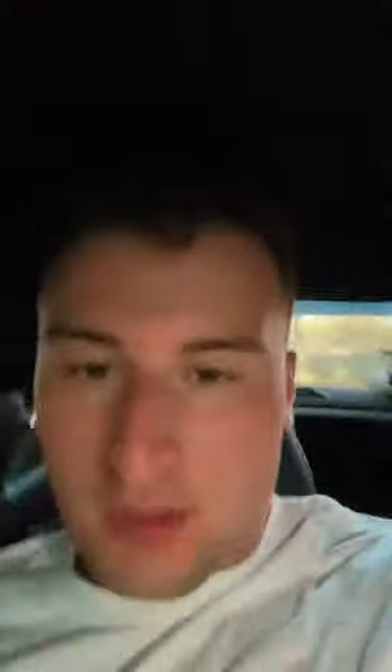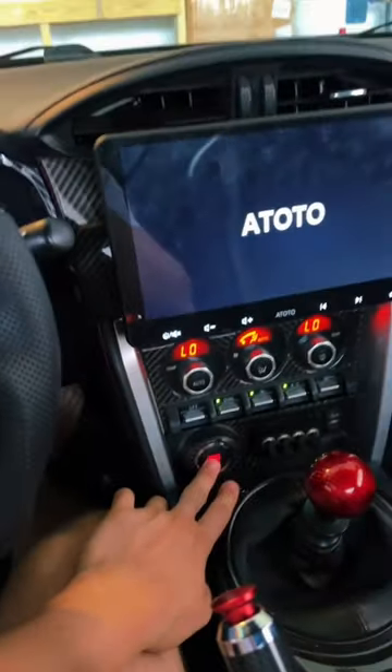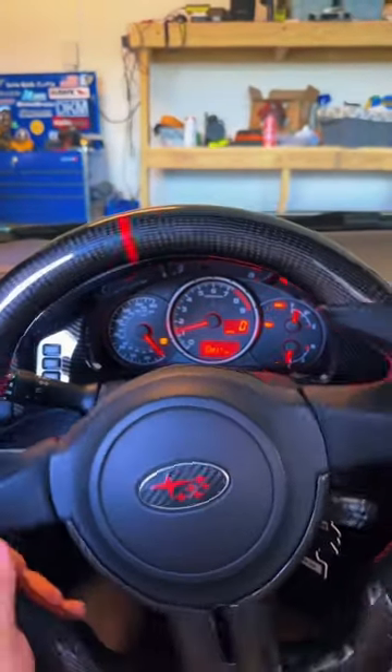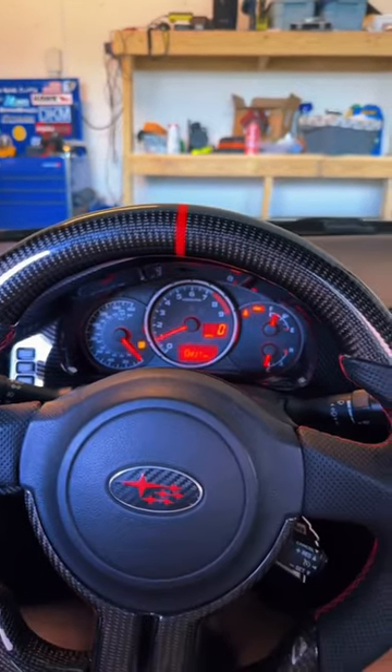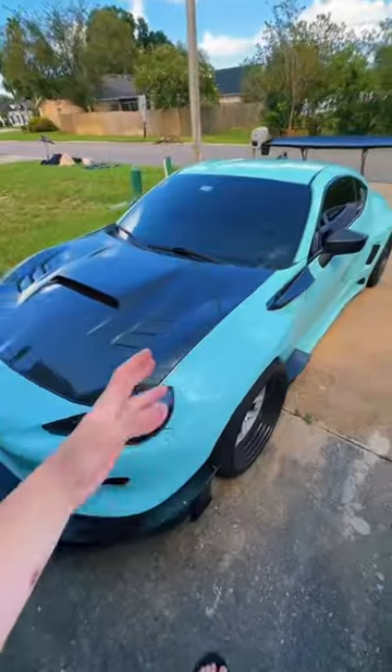I'll turn on the car so I can show you guys. Okay, we are officially in the driver's seat. Let's roll down the windows real quick so we can hear this cold start. Okay, here we go. Sounded nice. Gotta air up a little bit real quick. Okay, so let's fully get into what he was saying.